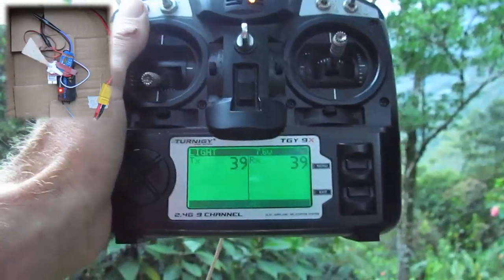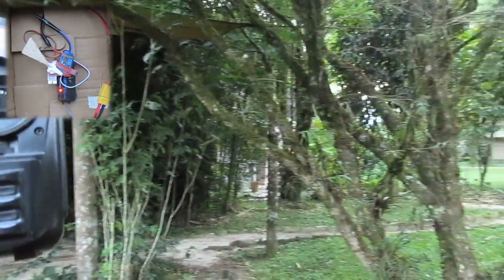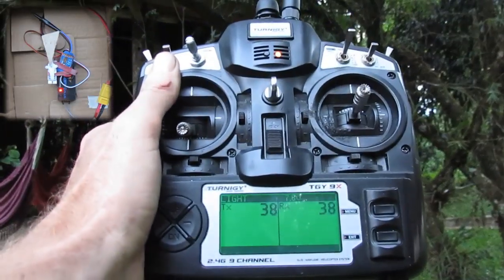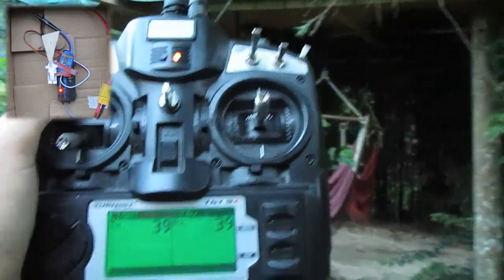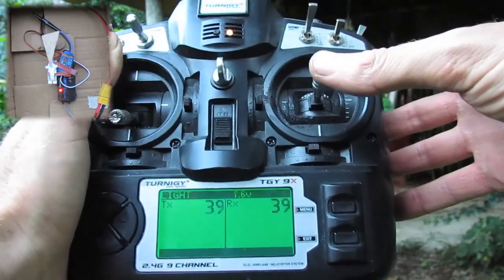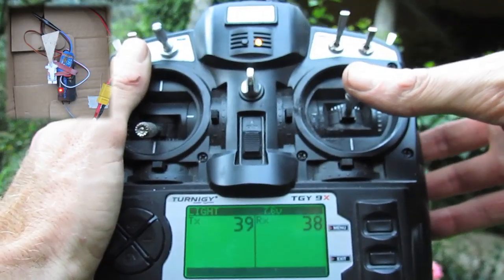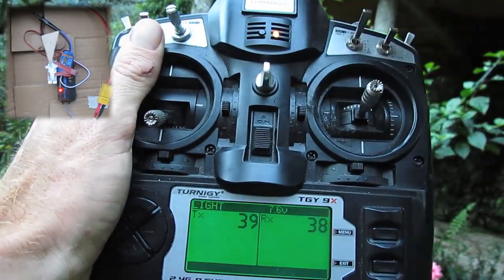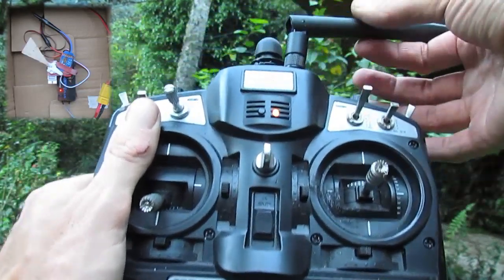There it goes - no data. We've dropped out. It's worth noting we've just come behind a few more trees here as well, and probably just snuck in behind the house. Now that I've turned around, I've got signal again. I want to see what this does at the limits - when it starts flashing no data, I want to see what's actually happening. We've definitely got no data there. I'll just move the antenna down a bit.